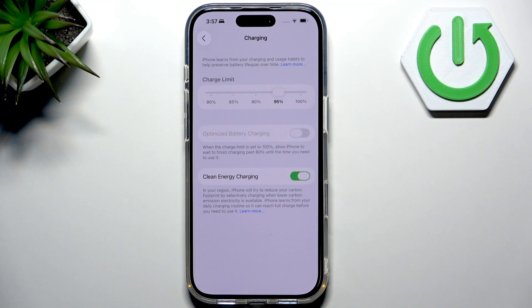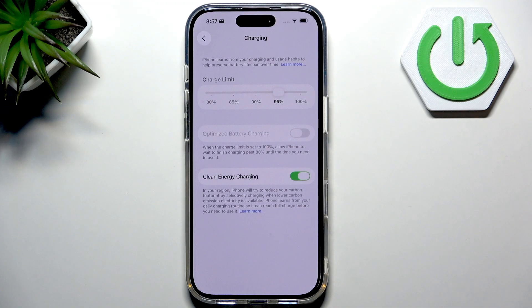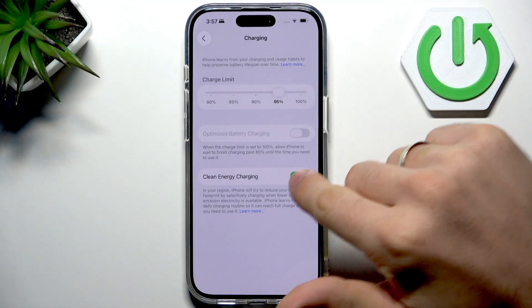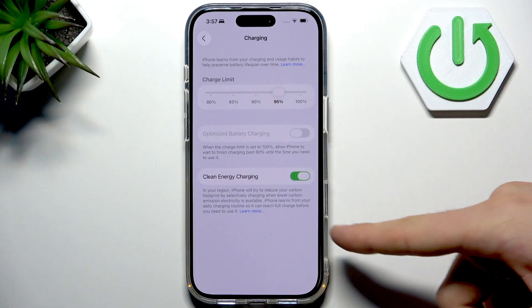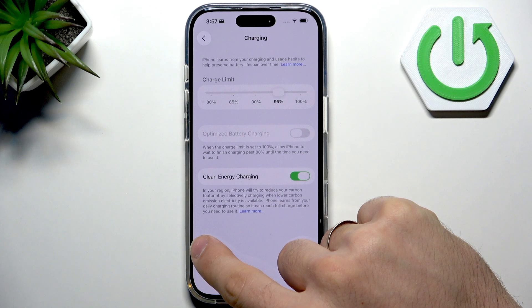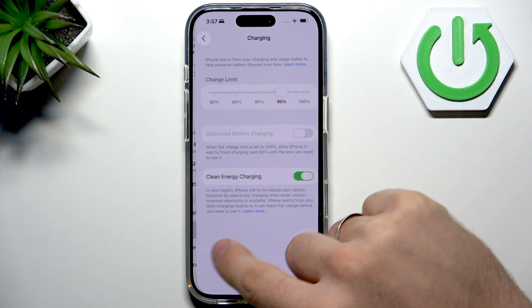So it's a very good idea if you want to make your battery life longer — your whole battery life. And it's very good to enable Clean Energy Charging. Your iPhone will try to reduce your carbon footprint by selectively charging when lower carbon emission electricity is available.